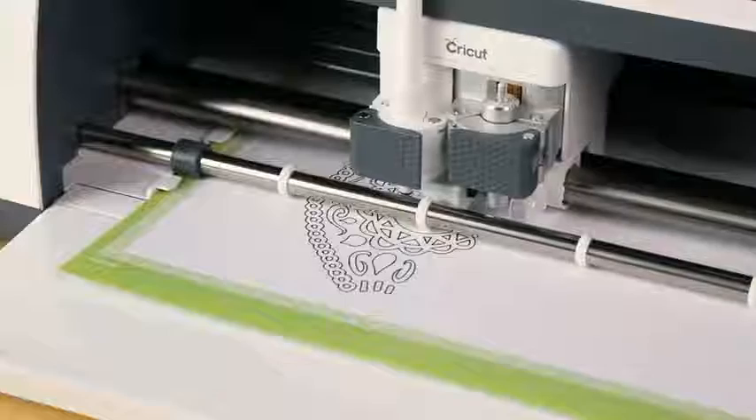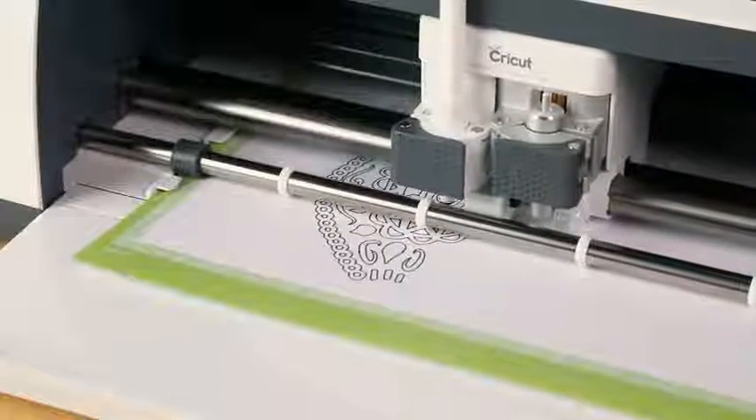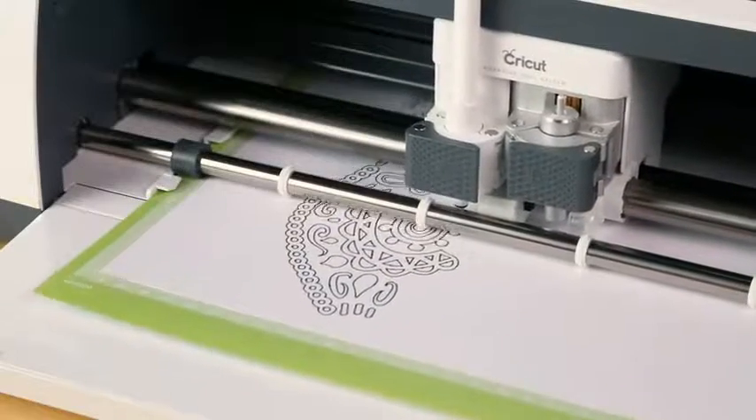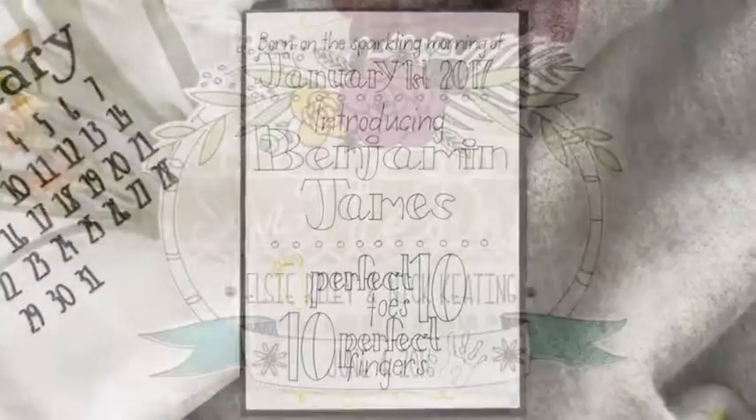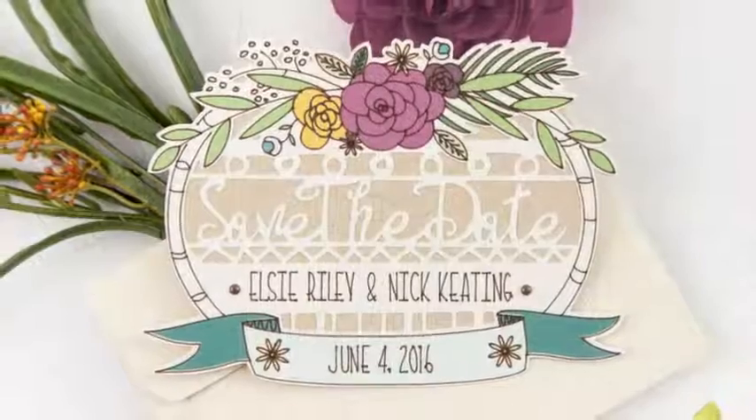Going for a sleek, precise look? Bring on the Cricut Fine Point Pen, perfect for recording memories through journaling, and they are equally amazing for one-of-a-kind invitations.